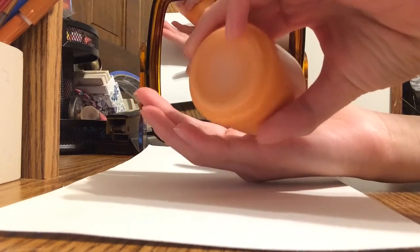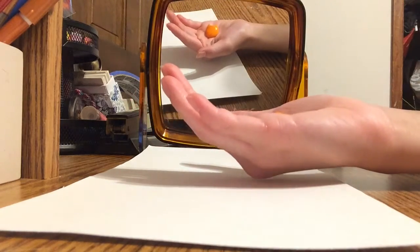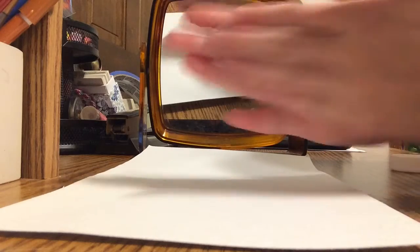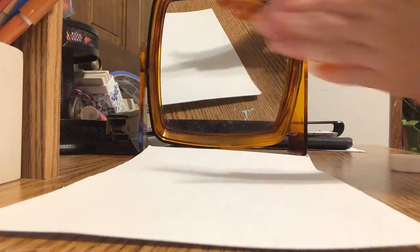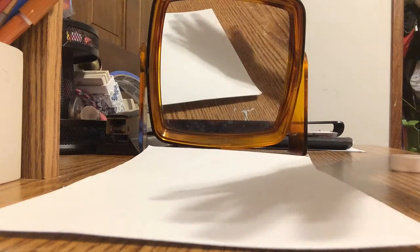Alright guys, the first step is you're gonna take your paint and pour a little bit — enough for your hand — and then you're gonna rub it in. Make sure not to rub your thumbs, because a spider only has eight legs, not ten legs. Rub it and make sure it's completely filled to get the best result, so you're gonna scrub it.